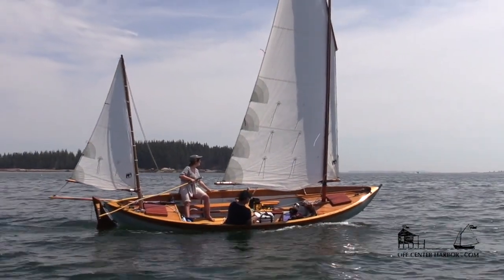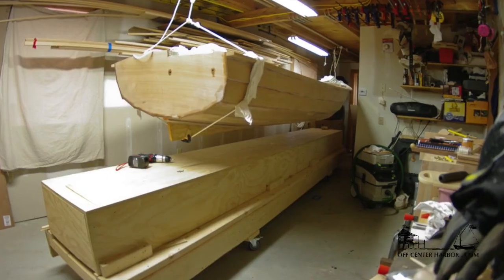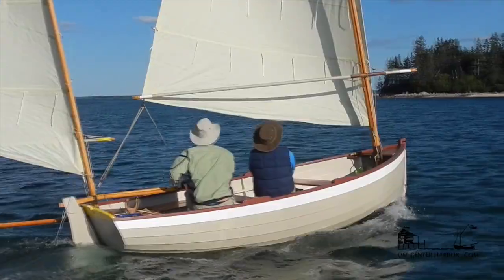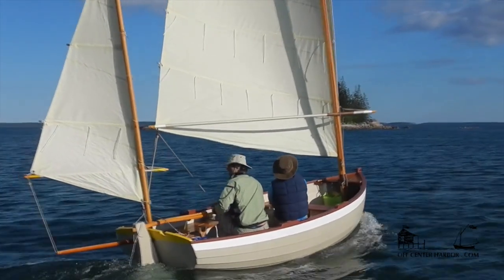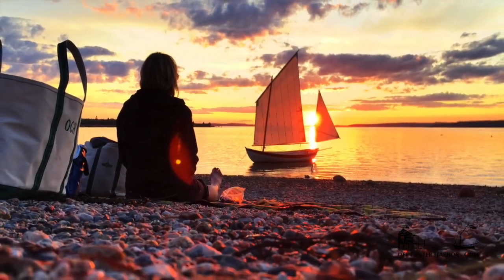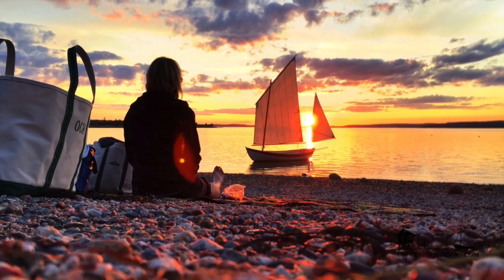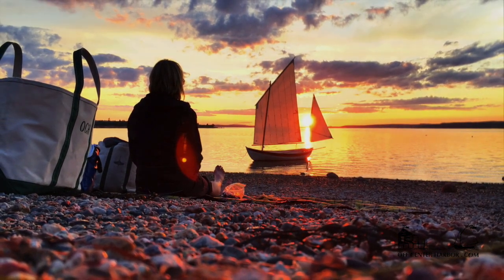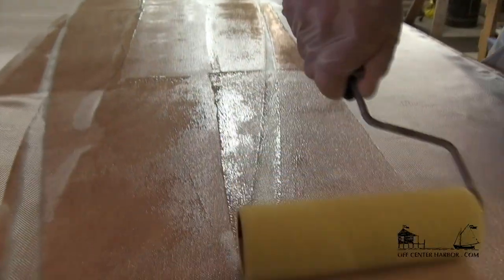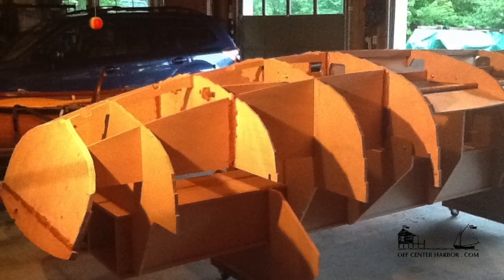There are so many beautiful boat designs these days that can be built in a garage with plywood and epoxy — boats for rowing, paddling, sailing, and motoring, or just looking at as you sip a cocktail on the beach. If you've been thinking of building your own dream boat, but the mystery of working with epoxy has put that dream on hold, well, it's time to clean up the garage.